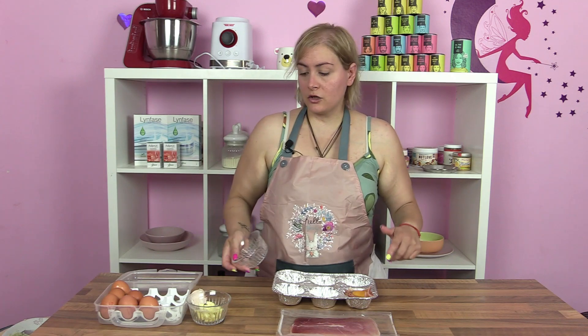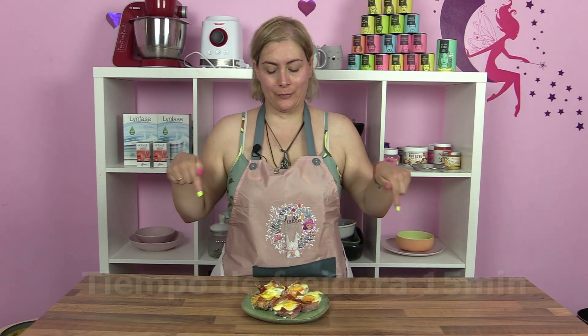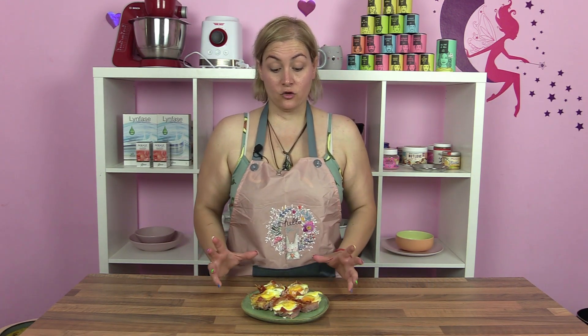Voy a rellenar el resto y lo voy a meter a la freidora de aire. El tiempo de freidora os lo voy a dejar por aquí abajo. Como veis, quedan bien bonitas.